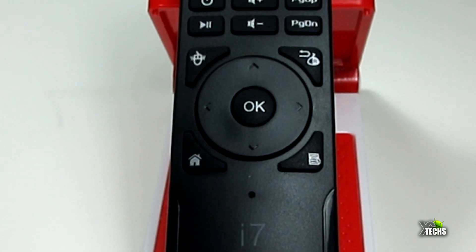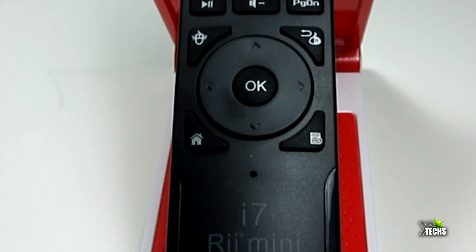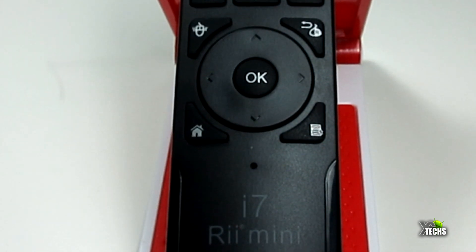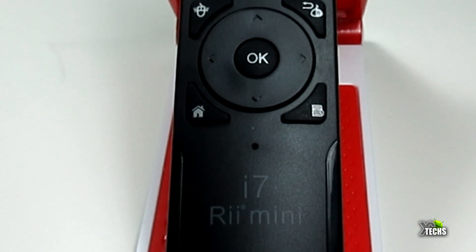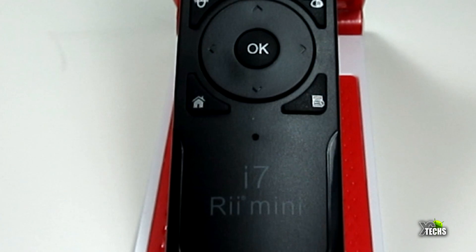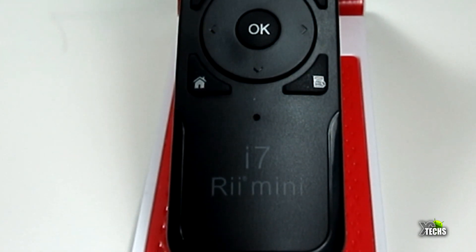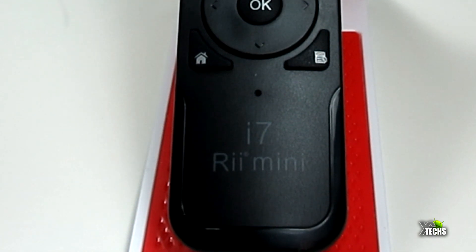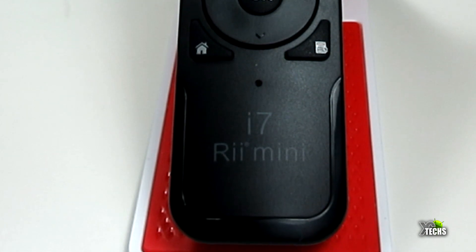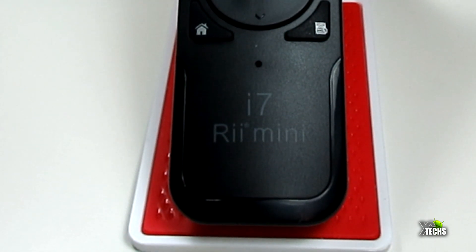On the right side you have the return or escape button. It has very nice navigation keys — top, bottom, right, and left — and in the middle you have the OK button. On the bottom left-hand side you have the home button and on the right-hand side the menu button. Underneath that you have a little indicator so when you press a button it will flash blue.